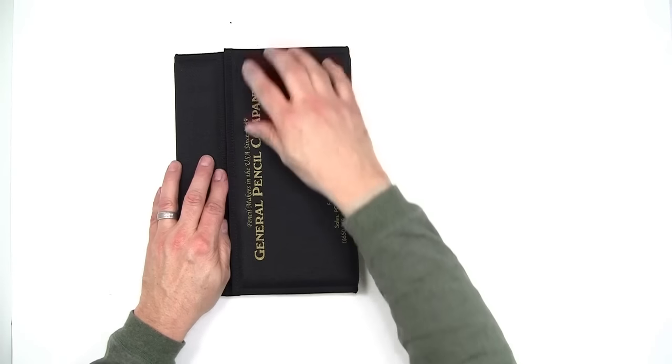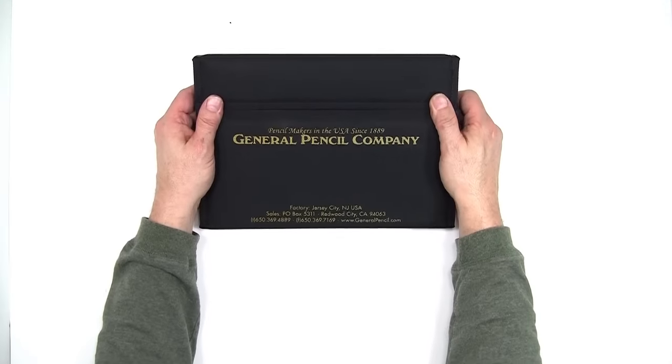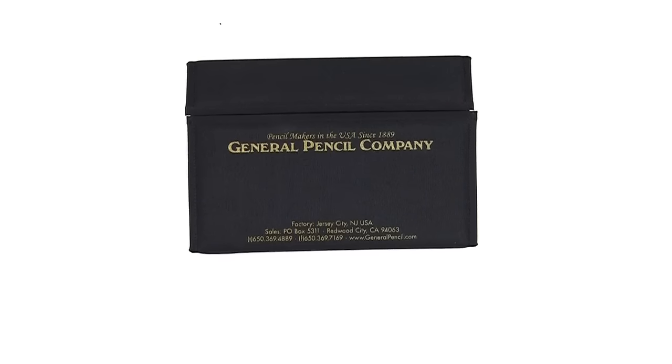So there you have it — my Contrast and Texture Pencil Kit. And now I'd like to show you some little snippets of what you'll find on the DVD that's included with the kit.